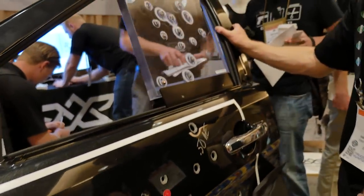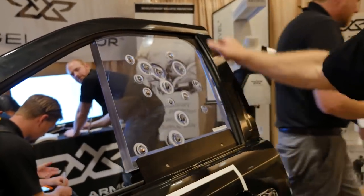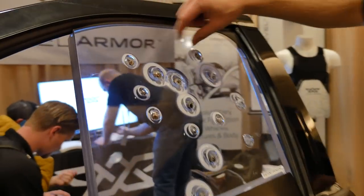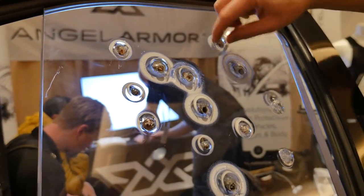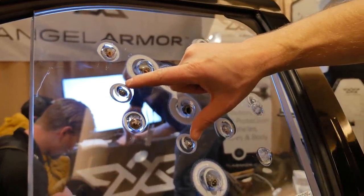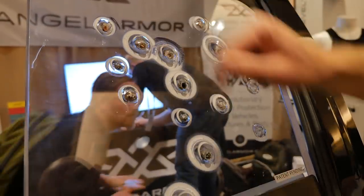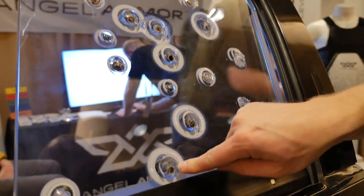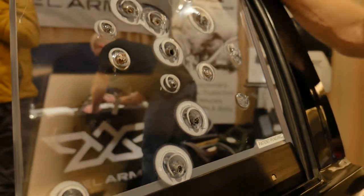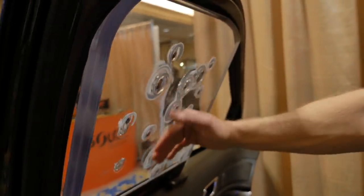This is an example of the product being shot — again with 44 mag. You can see the copper jackets buried in the transparent armor up here. This was also shot with 5.7x28 blue tip, 9mm, and the Desert Eagle 50 cal here, here, and here. If you come around the back, you'll see that there's virtually no back face deformation, with full stops on that transparent armor.